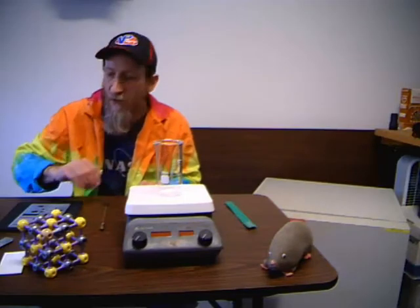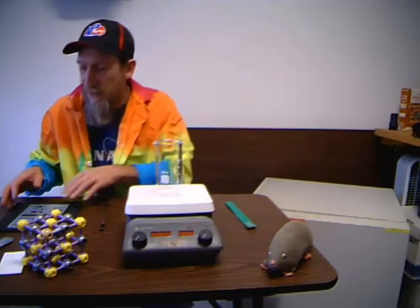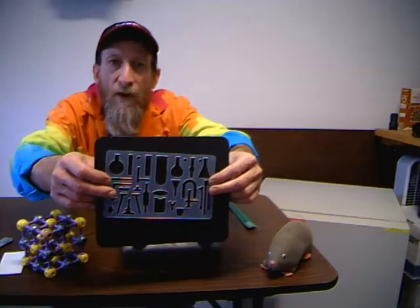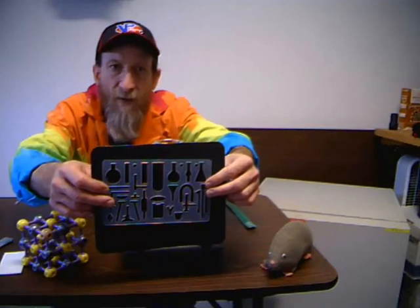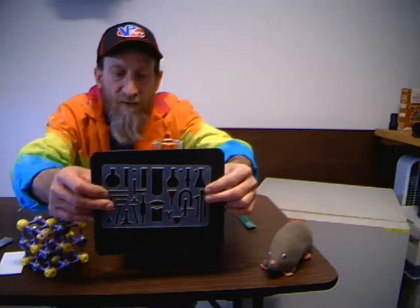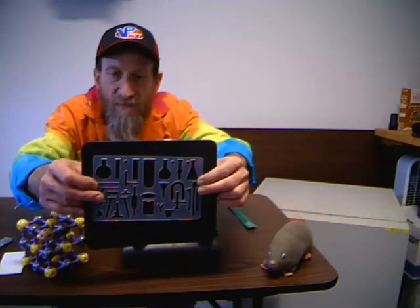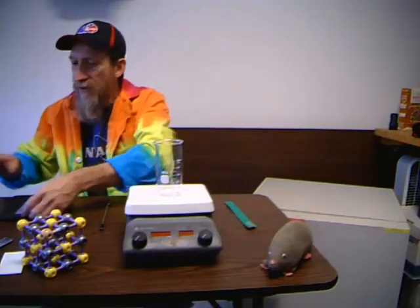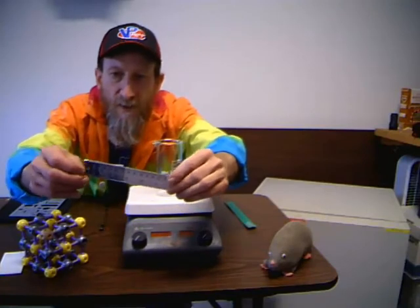Now we're going to concentrate on the hot plate with the magnetic stirrer. But I did want to mention a couple of useful things that are very helpful in the lab, especially when you have a laboratory notebook. The first is a chemical stencil. When you have to draw diagrams of all these different apparatuses in lab reports, this makes it a lot easier than trying to freehand draw it and a lot quicker. In addition to a stencil, you're going to want a ruler as well.